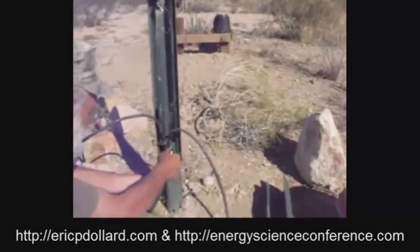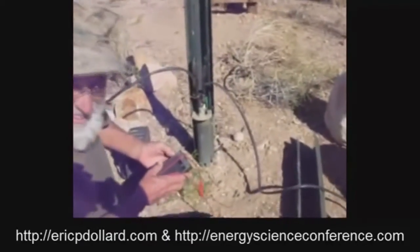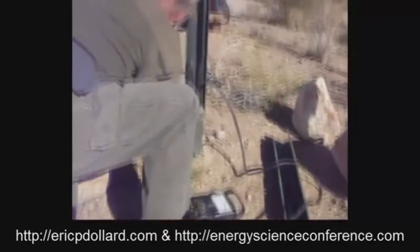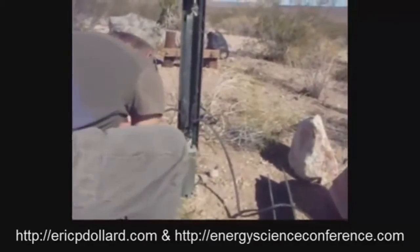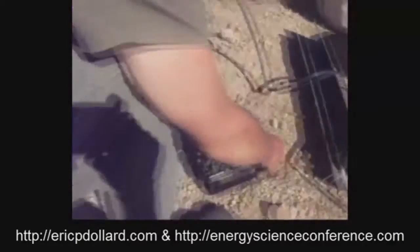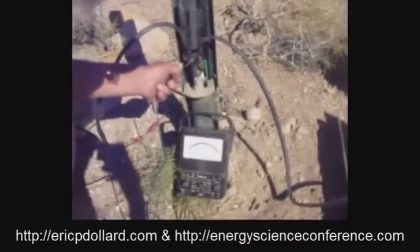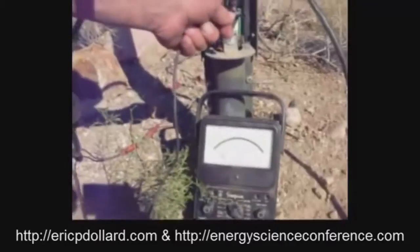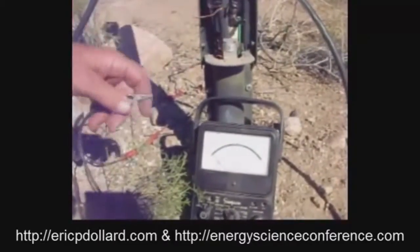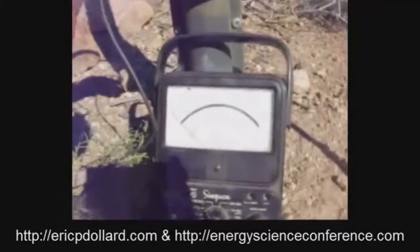That's good on that. So, that's this ground rod's potential difference against the mountaintop. And this is this ground rod's potential difference to the one down by the wash. And then the difference between them, from the mountaintop to the wash.